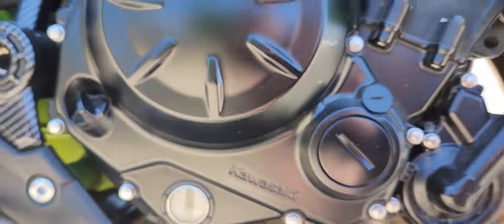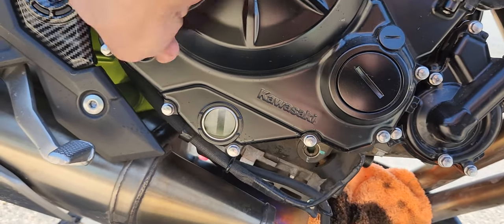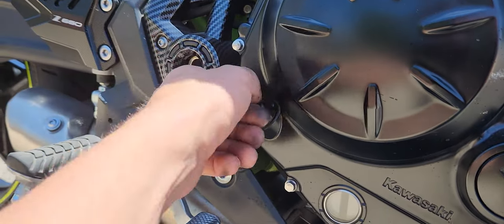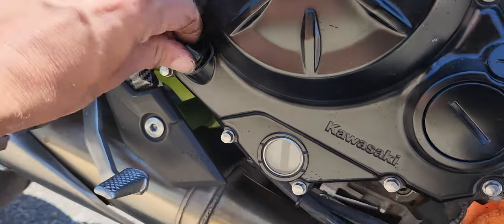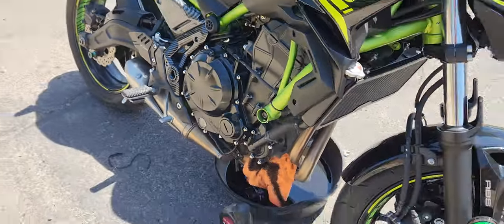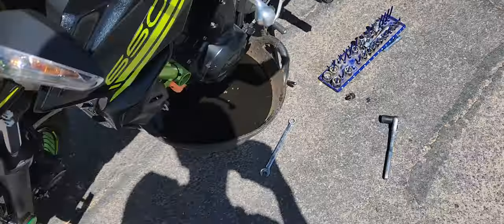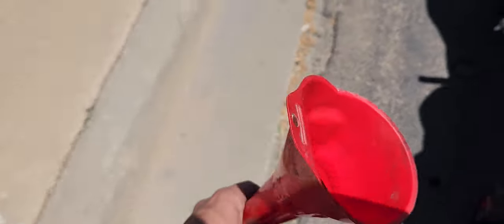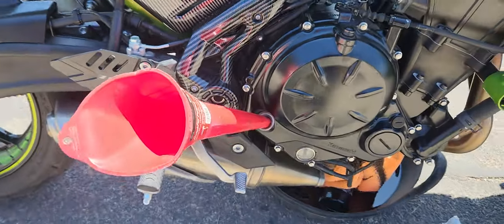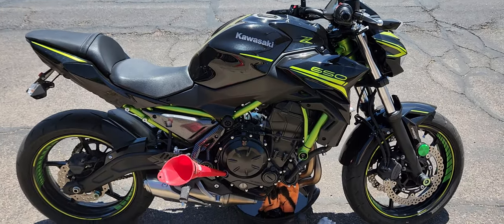Go by the sight glass — hold the bike straight up; the bike can't be slanted. I'll run a little bit of fresh oil through here to flush some of that gunk out. Always use a funnel — use a clean funnel. And you're good to go. Enjoy it, smash that like, have a good one.